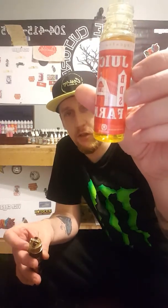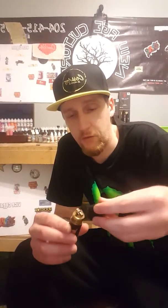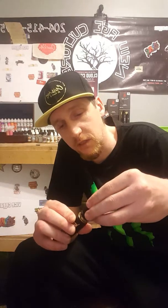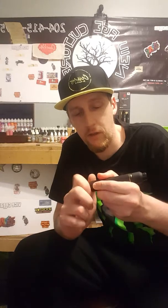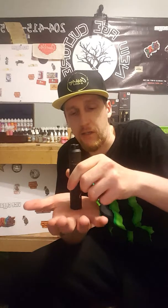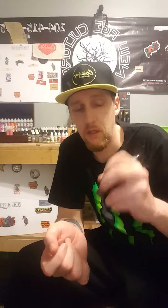That ingredient is dragon fruit, and it's in this juice right here. This is Juice Farm BDS — it's a brand new line from the Juice Brothers called Juice Farm. It is a banana, dragon fruit, and strawberry blend. Most times with dragon fruit it overpowers everything and gives a very bitter and very unpleasant flavor.